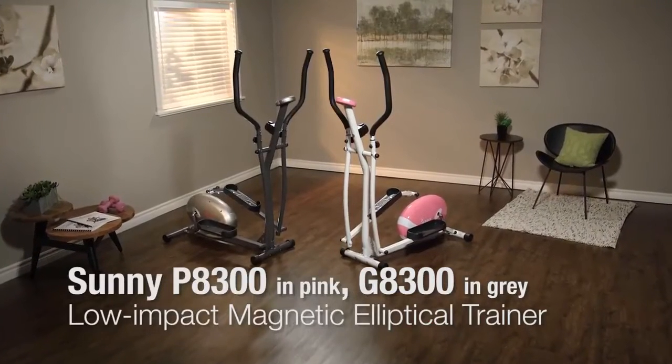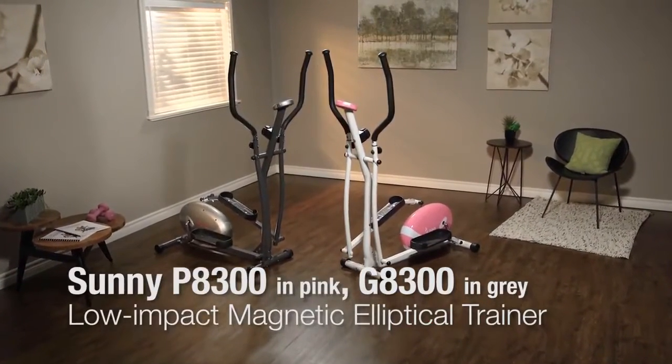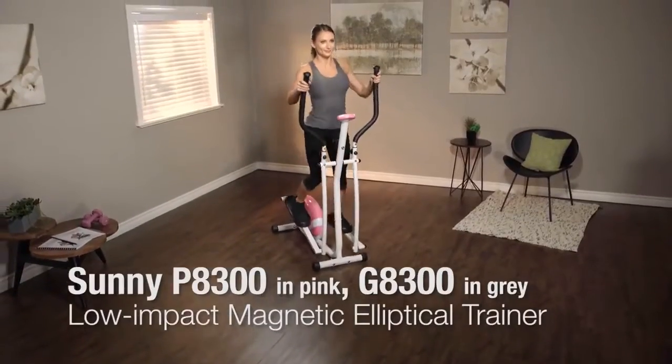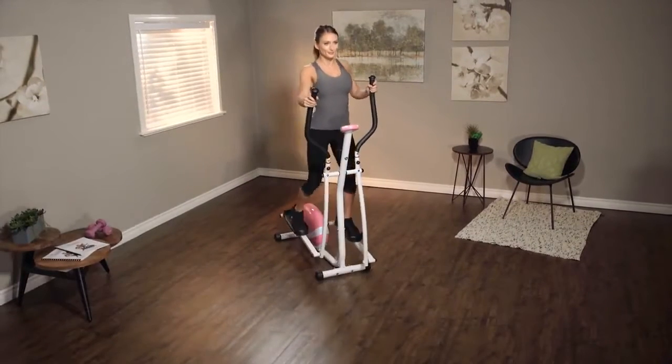Receive amazing cardio benefits by toning your upper and lower body with the low-impact magnetic elliptical trainer P8300 in pink and G8300 in gray by Sunny Health & Fitness.